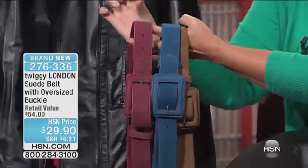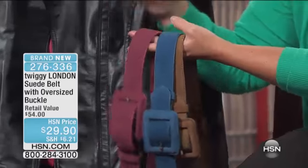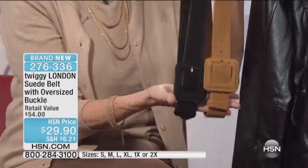Not too thick, but not too skinny. This will go through, I would venture to say, any belt loop that you have, but will also create that nice wide belt look if you want to tuck your blouse into it and your jeans.